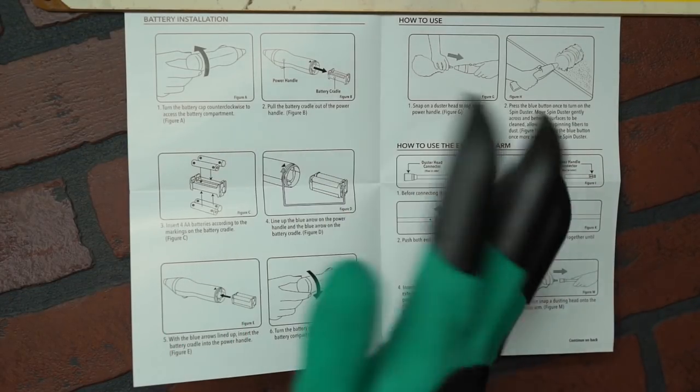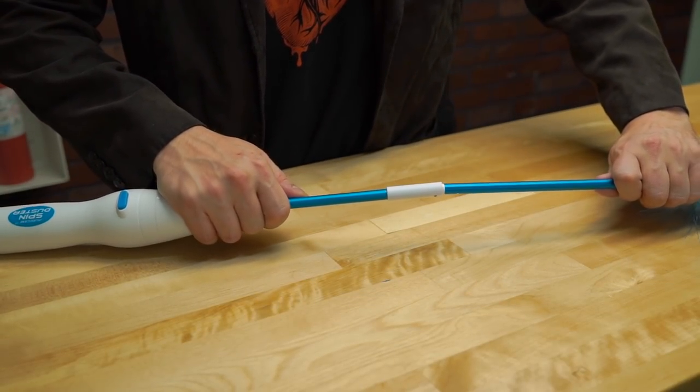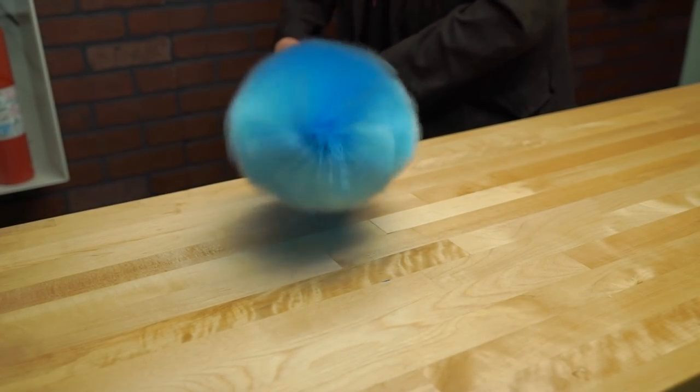Assembling the device is quick and easy as the parts simply click right into place. Just put the blue tip of your magic wand into the end of the handle, then press the brush into the end of the stick until you hear a click. As soon as you throw in batteries, you're ready to fire it up and get your Alfred Pennyworth on.